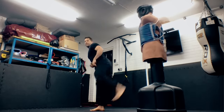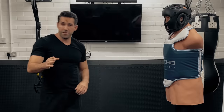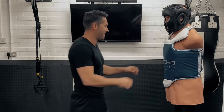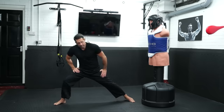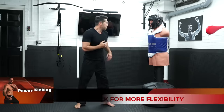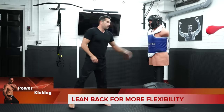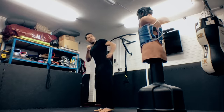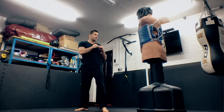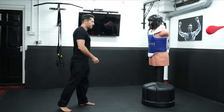Pull your toes back, stick that ridge out — that right there is your perfect sidekick position, shoulder down a bit. You need to be flexible for this kick. If you're struggling to kick head height, maybe you're not leaning back enough. You've got to lean back and kick out like so.